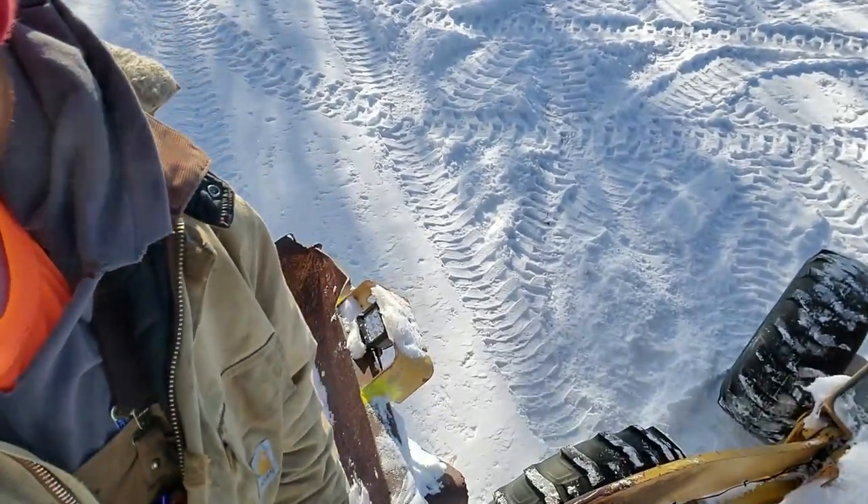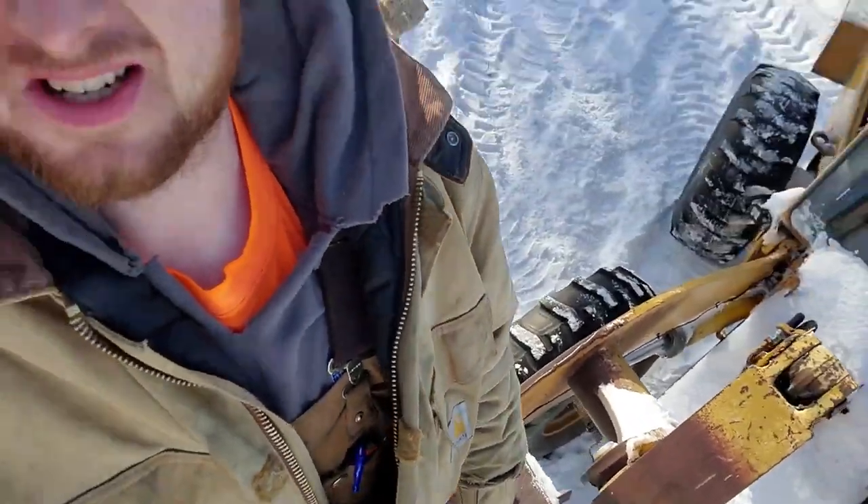Like most things, the real reason I bought it is because it makes me giggle like a little schoolgirl every time I drive it.